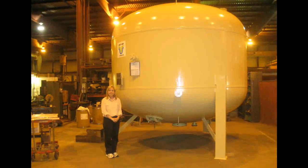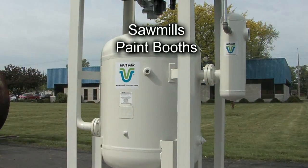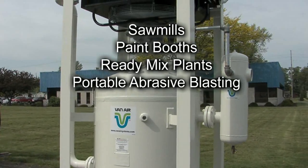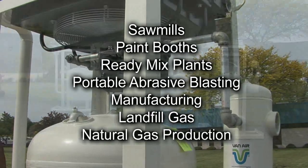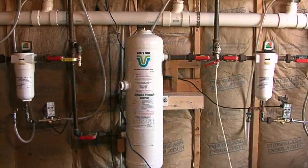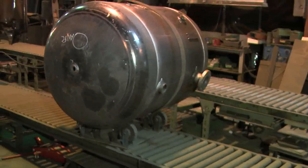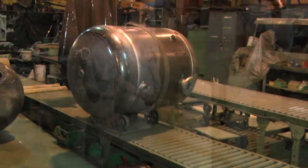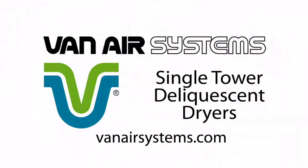Single tower deliquescent dryers are used in a wide range of industries and applications: sawmills, paint booths, ready mix plants, portable abrasive blasting, manufacturing, landfill gas, natural gas production — the list goes on. VanAir Systems produces single tower deliquescent dryers in an enormous range of sizes, design pressures and configurations. To learn more, visit VanAirSystems.com.